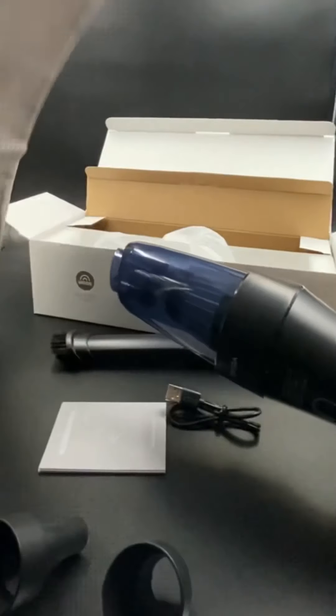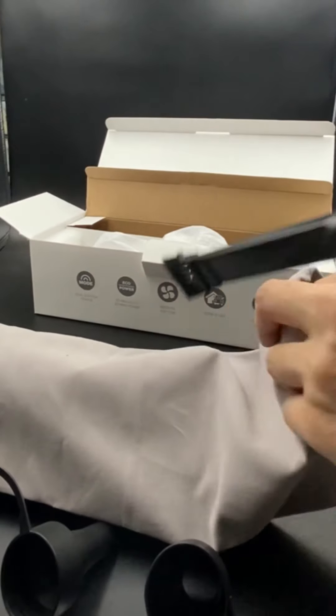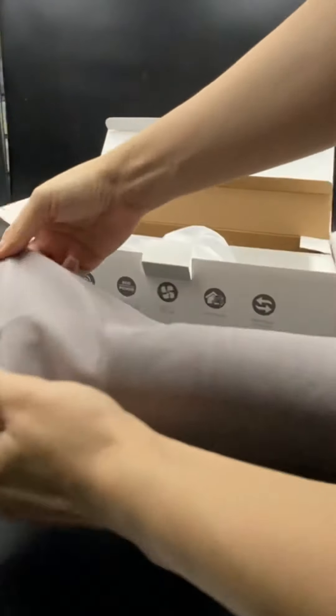Now we can keep the vacuum in this cool velvet gray bag that comes with it. You can fit the vacuum and all the attachments inside so you won't lose any items. Then you can fit it all in your glove compartment.